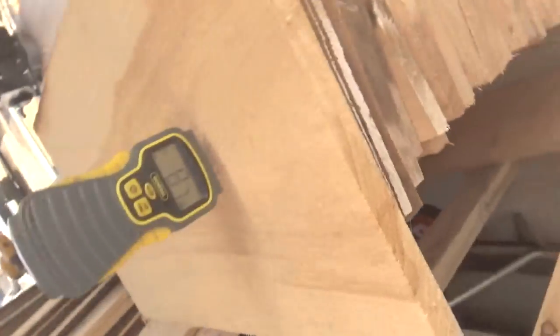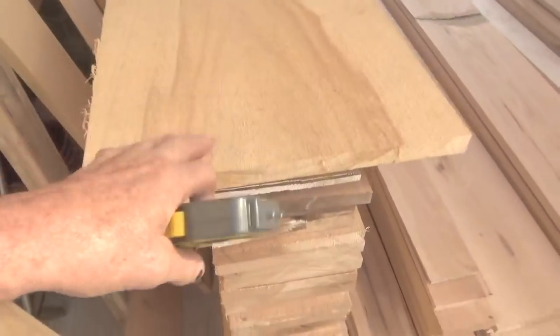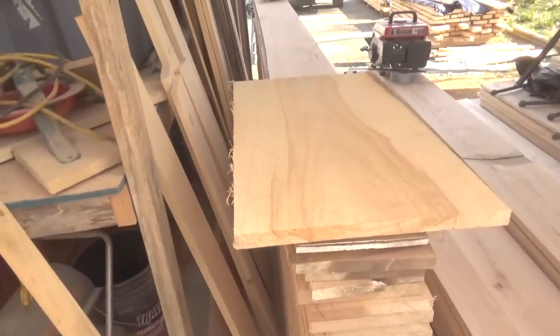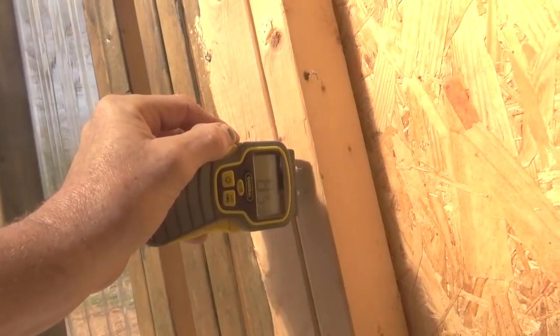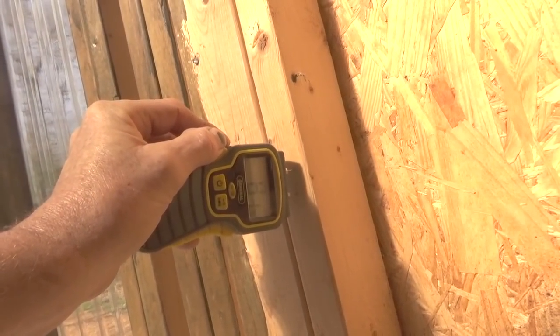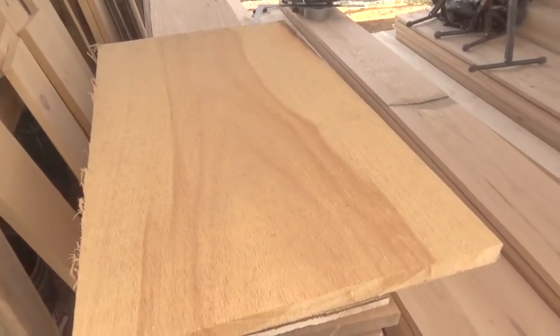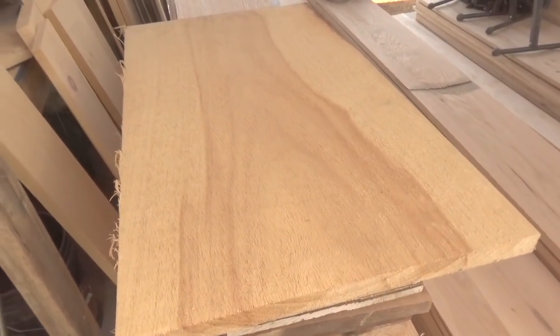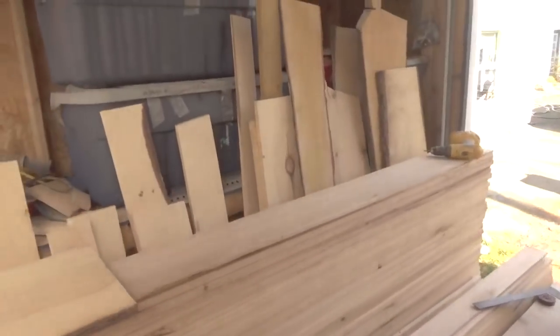Now if you notice there, there's about 8% moisture content in this board. 8% is normal for in the greenhouse here, I would say. And what we can do is just stab one of the 2x4s that are in the wall, and you can see that's at 8% as well. So 8% is what it is in the greenhouse because of the heat that's in here. Now I have taken other things and tried to do the same stuff, and I'll show you — I have two things up on the rack.